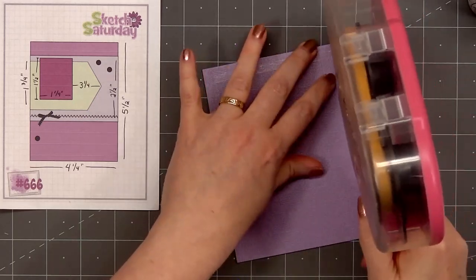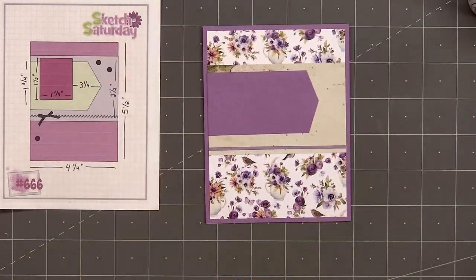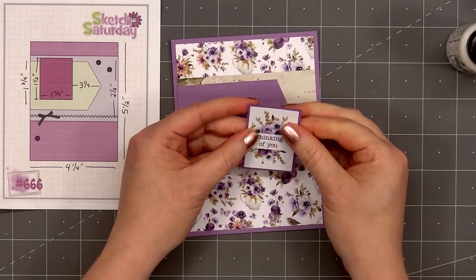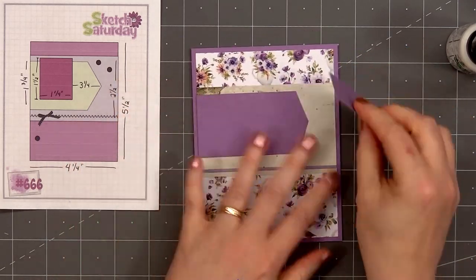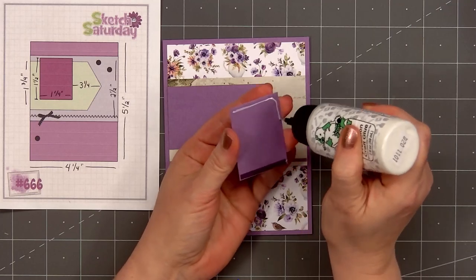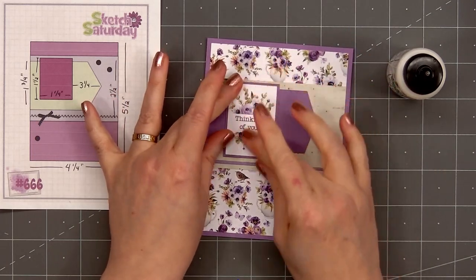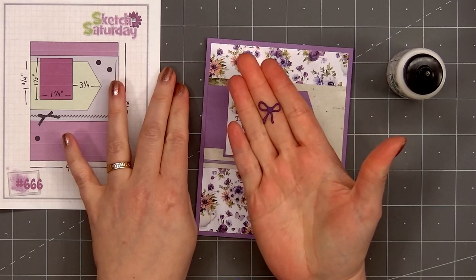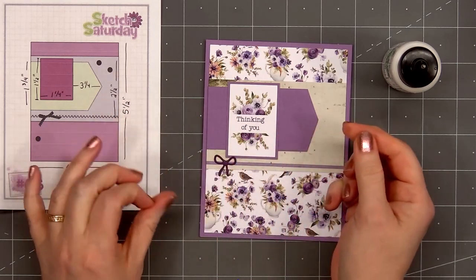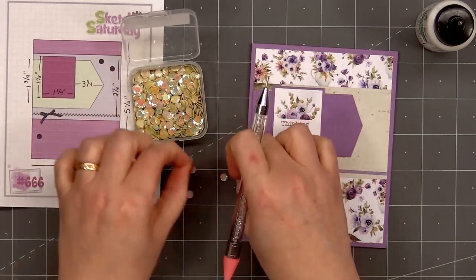I put adhesive on the back of the pattern paper piece and layer it on purple card stock, then put ATG tape on the back and add my card front onto a card base. All of my cards in this video are American standard A2 size — four and a quarter inches by five and a half inches. For the sentiment on this card I'm using one of the image sentiment cut-aparts: 'Thinking of You,' which has a beautiful floral design above and below it. I'll layer it on purple card stock, adhere it on top of the purple arrow banner piece, and add a bow die cut from Paper Rose's tiny bow set on the left side.